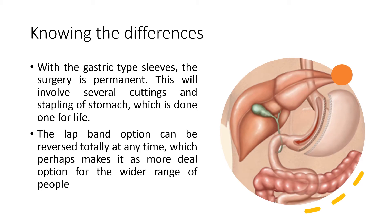Knowing the differences: with the gastric sleeve, the surgery is permanent. This involves several cuttings and stapling of the stomach, which is done once for life. The lap band option can be totally reversed at any time, which perhaps makes it a more appealing option for a wider range of people.